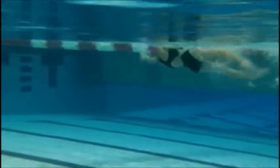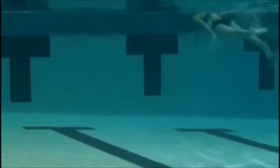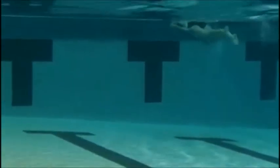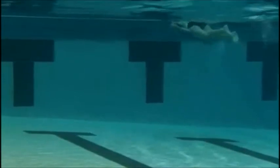Nice job with your body rotation. Make sure you're using that last stroke to pull your body in on that turn. Right here you're taking your last stroke and then gliding into the wall before you start flipping — that last stroke should bring you into your turn.